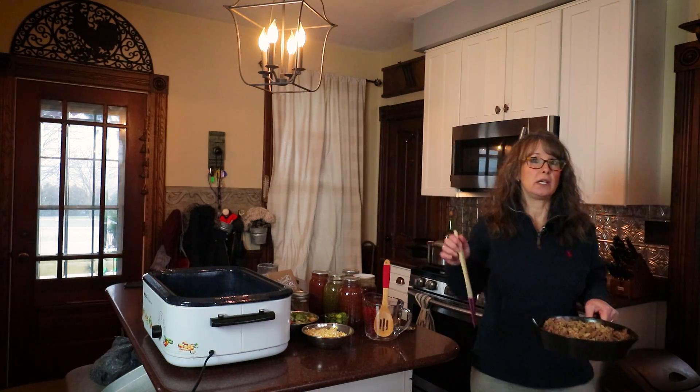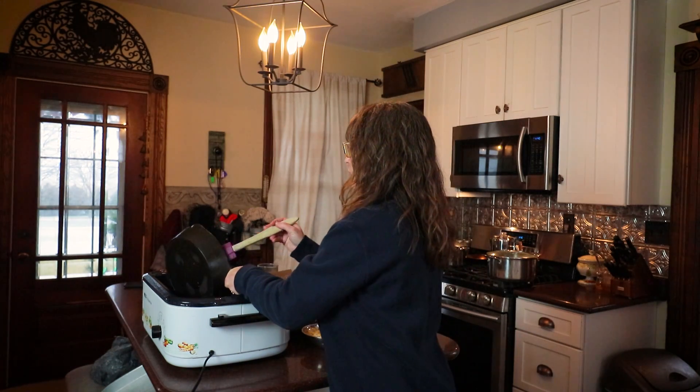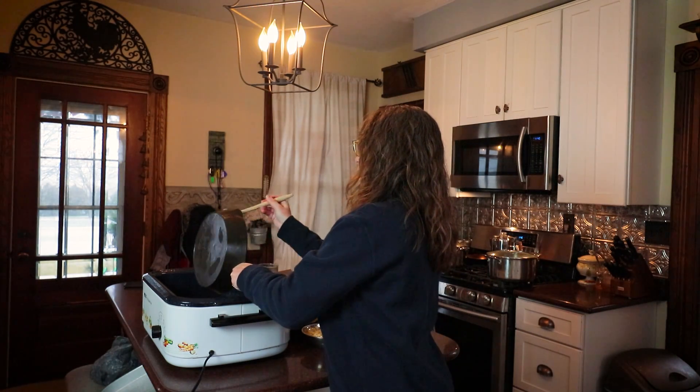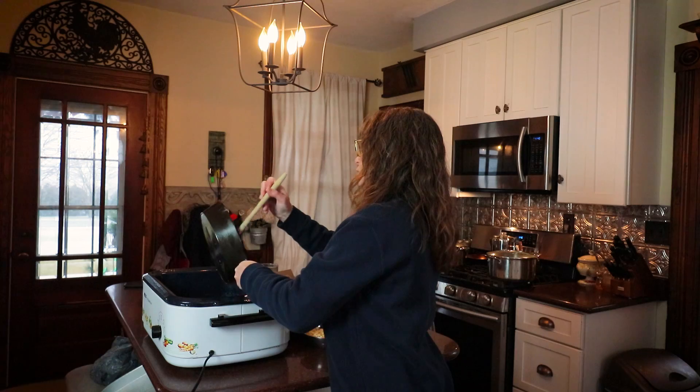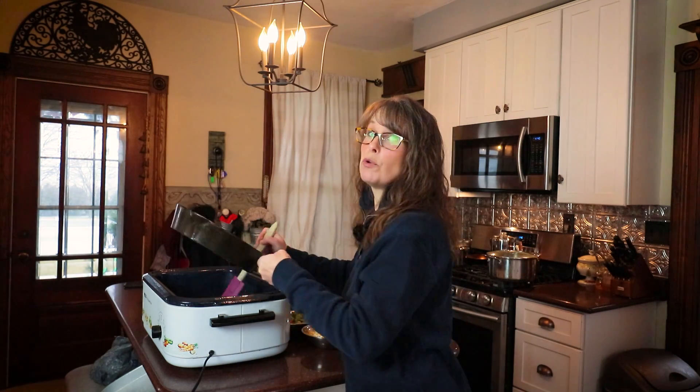So to get us going, this morning I spent time and browned up a pound of ground pork and a pound of ground beef with two onions. So I'm putting that in my big roasting pot.